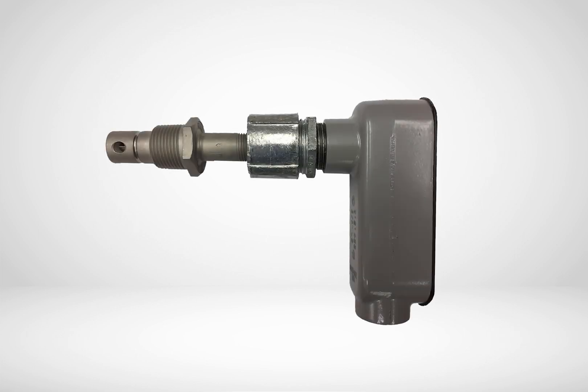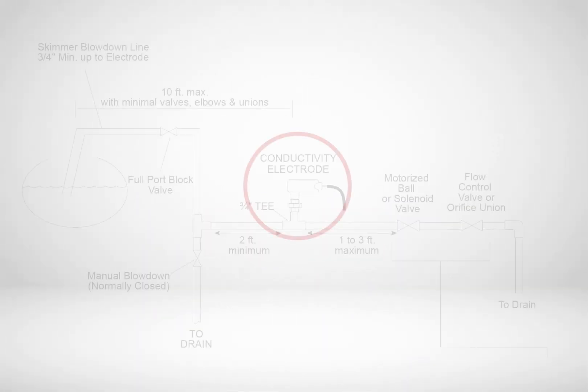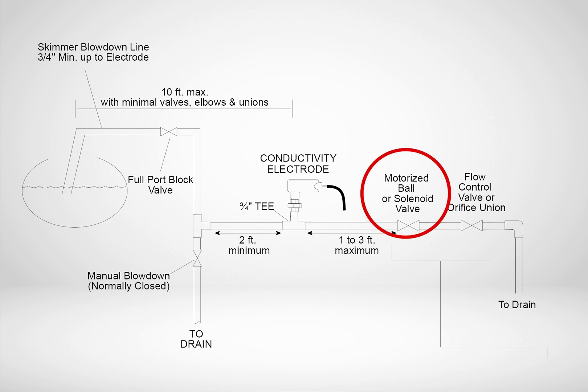Flashing at the sensor is unfortunately very common. Flashing is caused when the superheated water from the boiler sees a sudden decrease in pressure and flashes to steam. The boiler sensor can only read in liquid, so when flashing occurs, the conductivity readings will be lower than actual. To determine if flashing is an issue, simply close a valve downstream from the sensor and look to see if the readings increase.